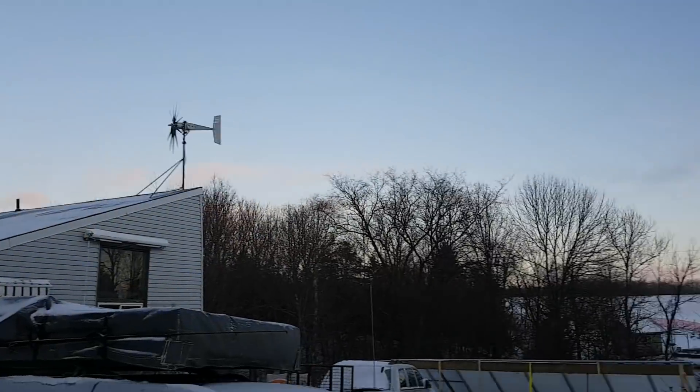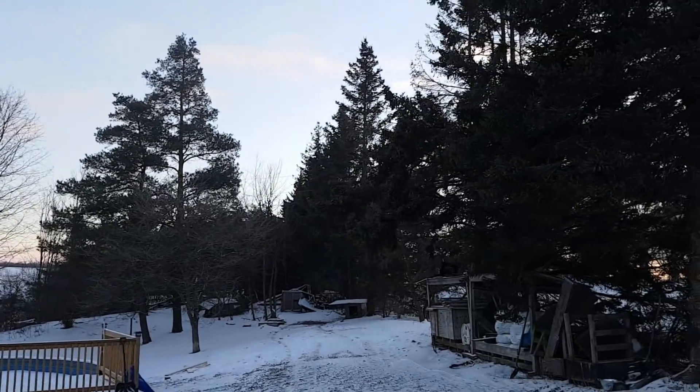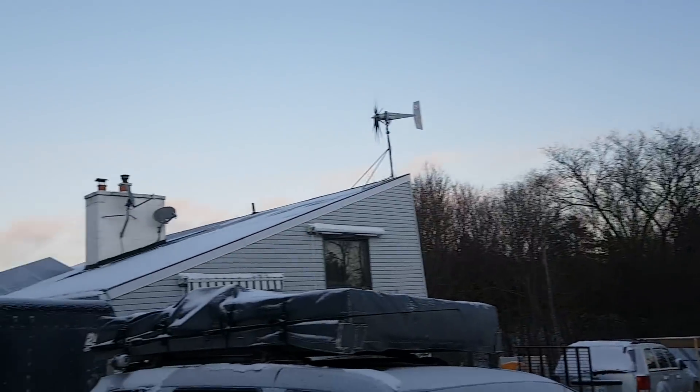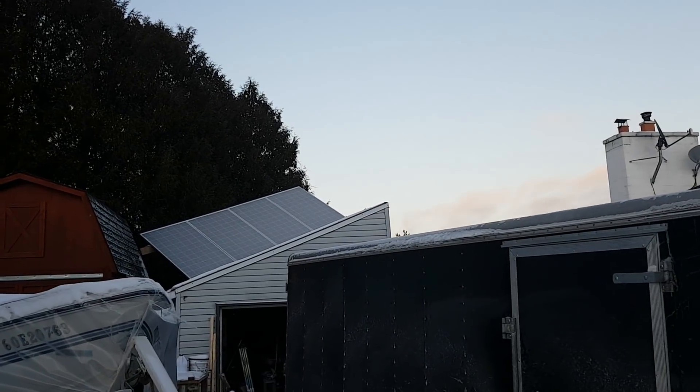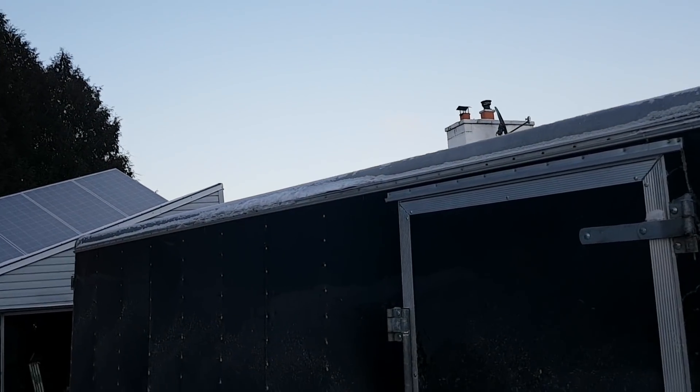Well guys, this is one of the coldest days of the year so far. It's minus 33 Celsius this morning before windchill. They said with windchill it was like minus 40 or something stupid like that.